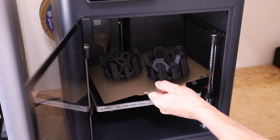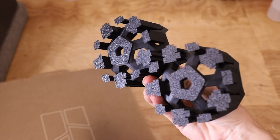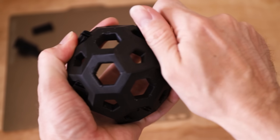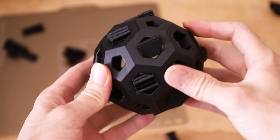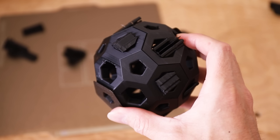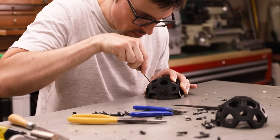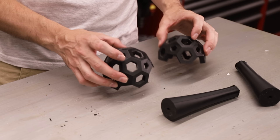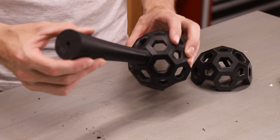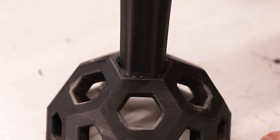I started by 3D printing it in PLA plastic. I'll use these 3D prints to make a mold out of ceramic shell. It came off the printer looking pretty good, but I still needed to spend some time cleaning it up to get it ready for casting. Next I'll attach some sprues — these are what I'll pour the metal into, and they're really large because they'll act as risers, supplying the castings with molten metal as they solidify and shrink.